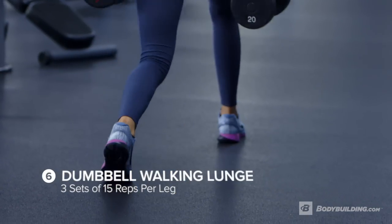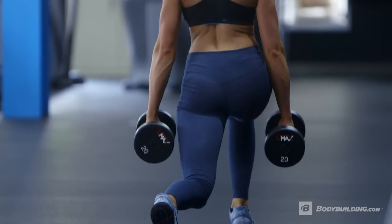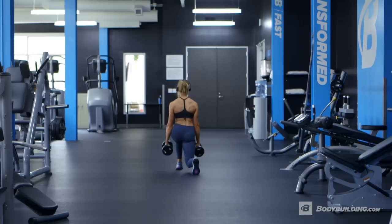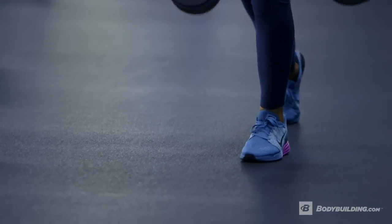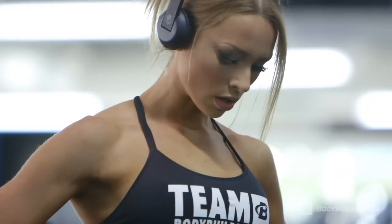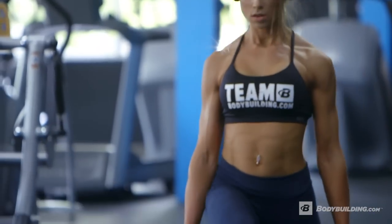Dumbbell walking lunges — I tend to do three sets of this, 15 reps off of each leg. We want you to hurt, basically. So pick a weight that's slightly heavier. I like to pick a weight that I'm going to struggle with. And the idea for that is, again, we are trying to build muscle here. So you do need to push yourself out of your comfort zone a little bit and you need to be doing something that you're going to be feeling.